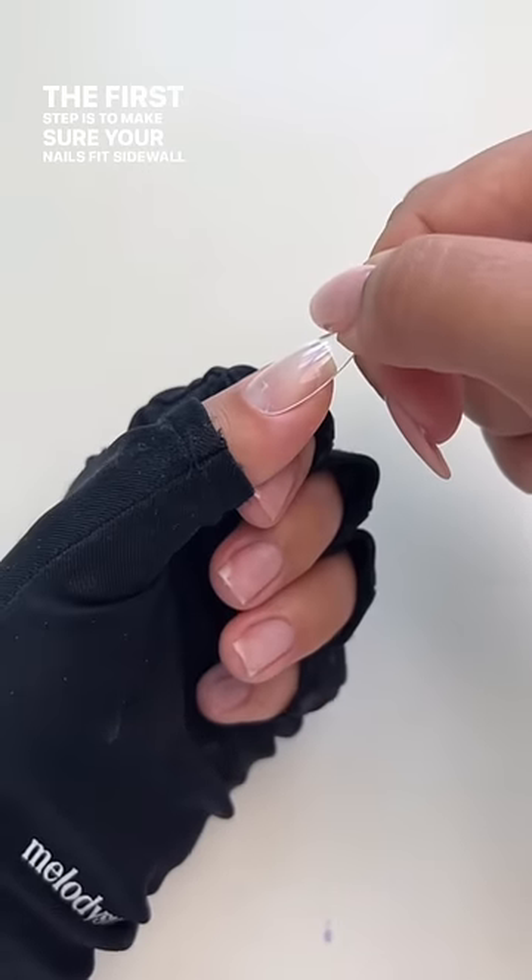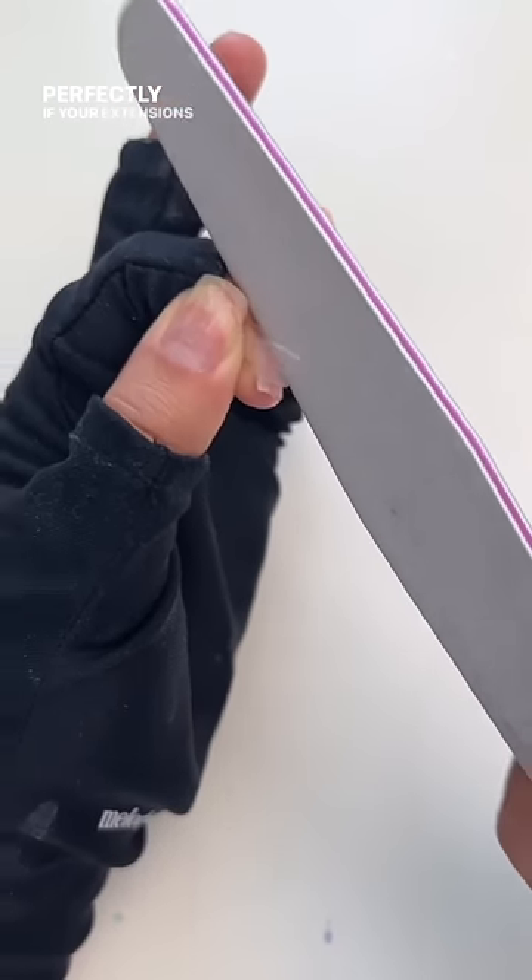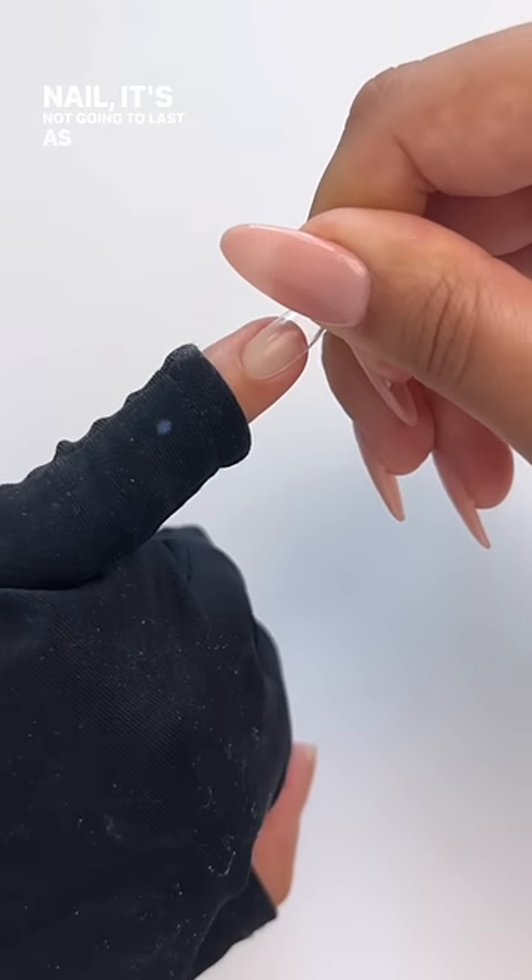The first step is to make sure your nails fit sidewall to sidewall. This one is too big, so I'm going to file it to fit perfectly. If your extensions don't fit perfectly on your nail, it's not going to last as long.